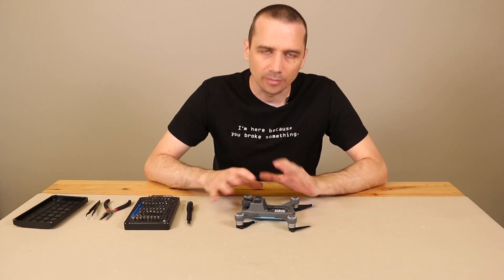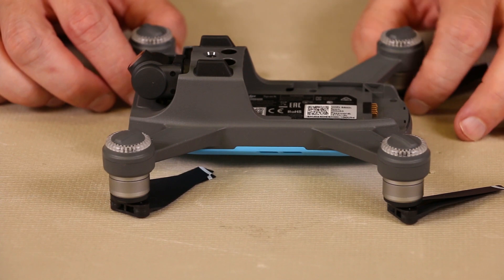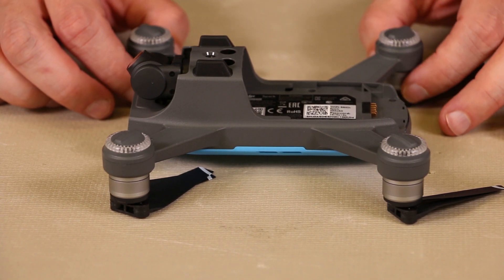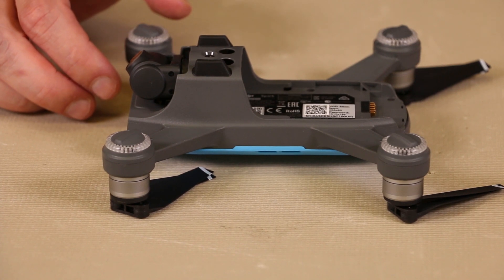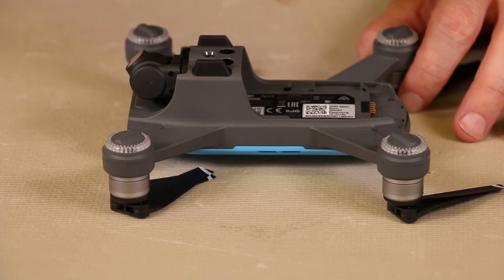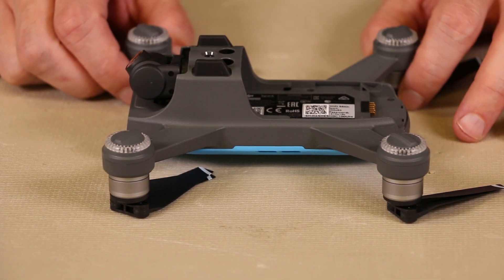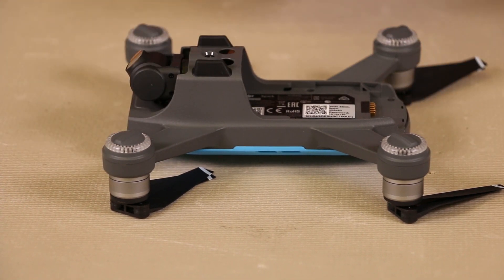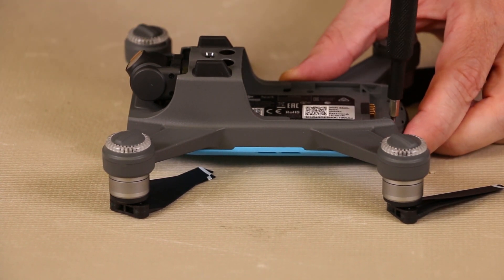I'm going to zoom in for you guys so you can see a little bit closer what I'm doing. So as of the publishing of this video, there are no teardowns on the internet that I've found, so some of this is going to be experimenting. It looks like the first thing is we've got two, four, six screws here that look like they are an Allen head 1.5, so we're going to take those out first.